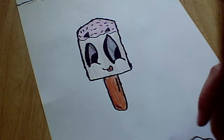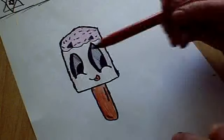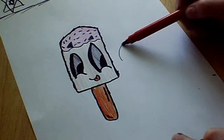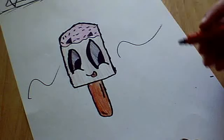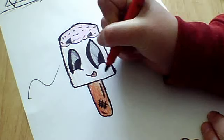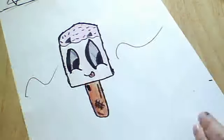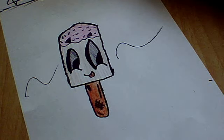So basically, that's it, and I hope you enjoyed this video. Please comment and subscribe to me. And there'll be a video next on how to do the kawaii soda pop drink. So yeah, stay tuned for that video, guys. Bye.